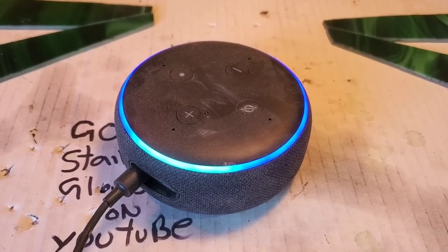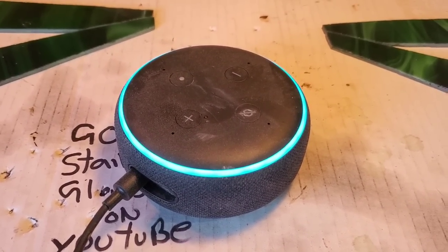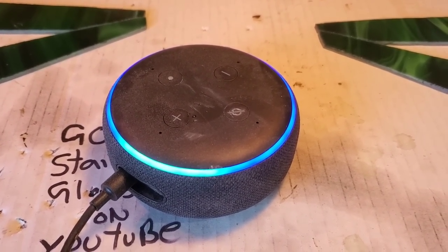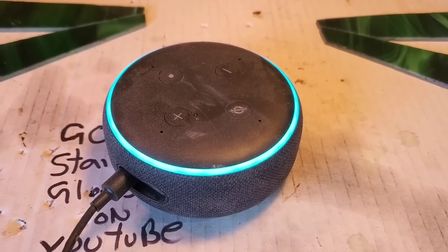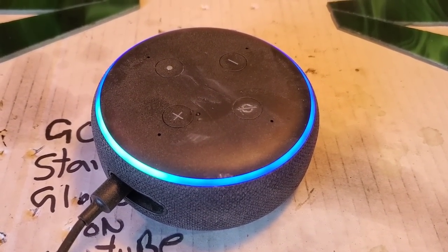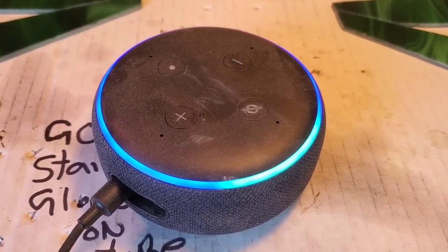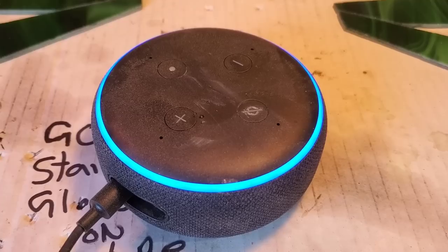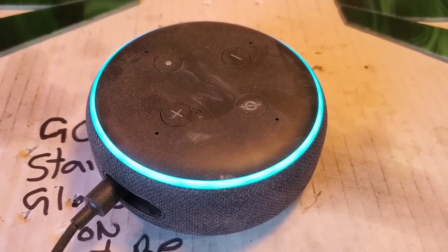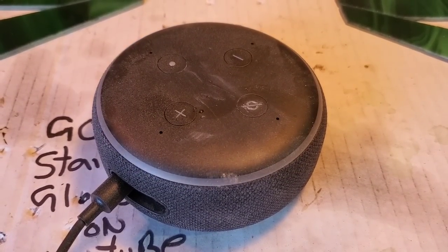Hey Alexa, play a Georgia Carbon Fusion video. Alexa: I couldn't find any enabled video skills that can do that. Go to the Alexa — why don't you stop talking? Okay Alexa, why don't you play — Alexa: For help with that question go to the help and feedback section of the Alexa app. Hey Alexa, I think you're a little bit out of date. Alexa: Sorry, I'm not sure. Alexa, what are you sure of? Alexa: I do my best to understand everything I can, I'm always learning. Alexa, you need to learn harder. Alexa: Sorry, I don't know that one. Alexa, you're fired. Alexa, go away.